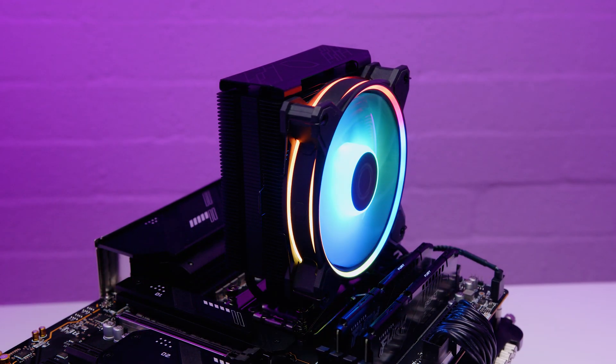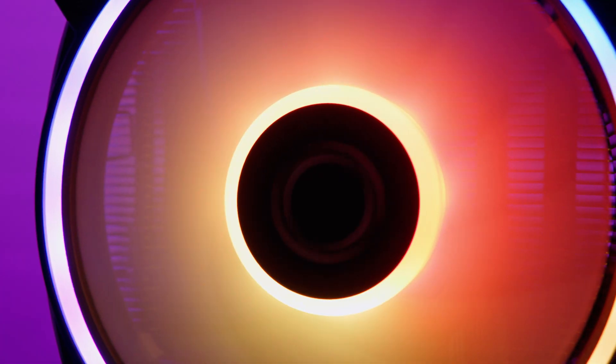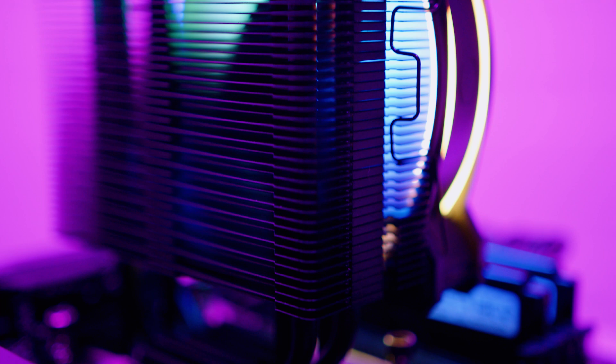Cooler Master recently did a refresh of one of their most popular air coolers, the Hyper 212, called the Hyper 212 Halo Black. It's got RGB, it has a sleek new design, and it's got a slightly different mounting system to the older Hyper 212s, making this thing much easier to install than ever.